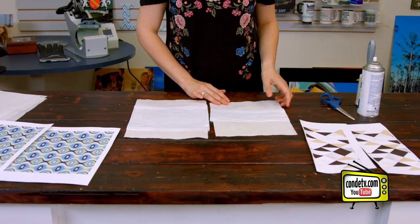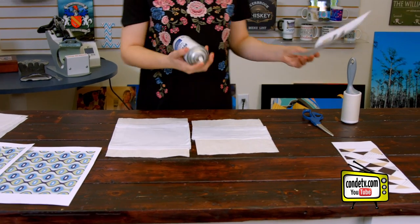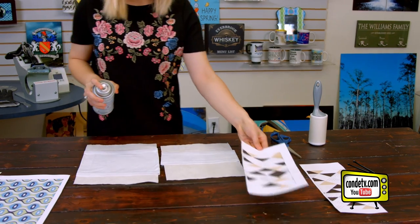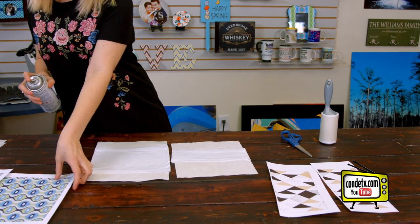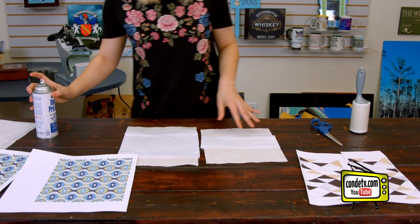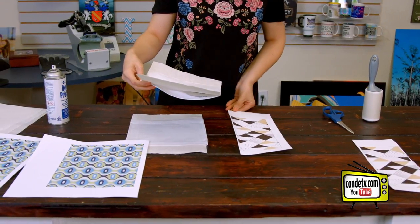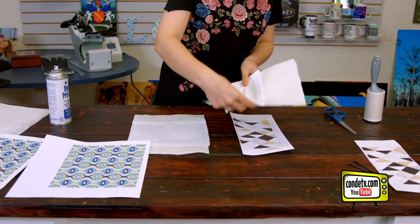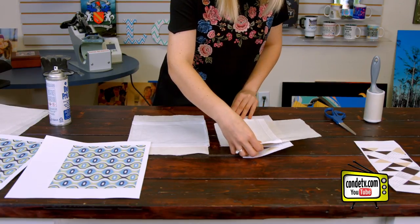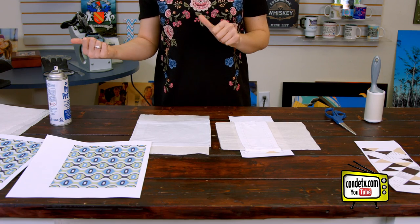Once we're finished with the pre-press, we're going to align our image. So I'm going to take my Condi Pro spray, and I'm going to spray my image, which I've already cut out. I'm going to spray it over a trash can — I do this so it doesn't get on our furniture. And then I'm going to line our image with our headband. I'm going to take this side first and get it all lined up, and then I'm going to do the same thing with the 8-inch, and then we're going to head to the press.